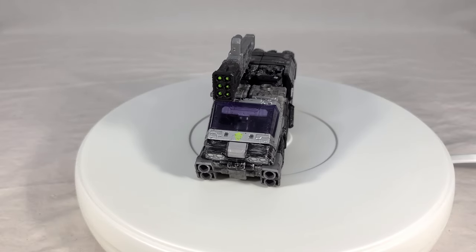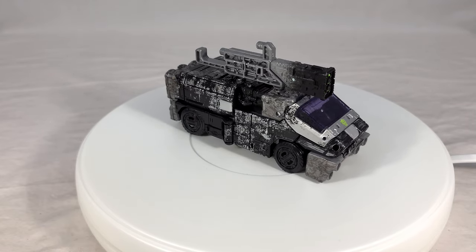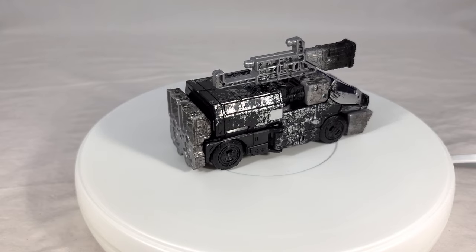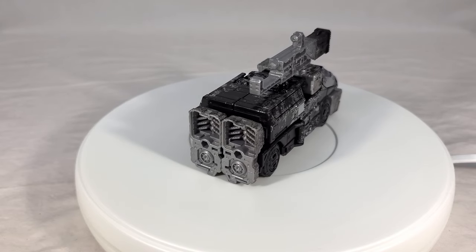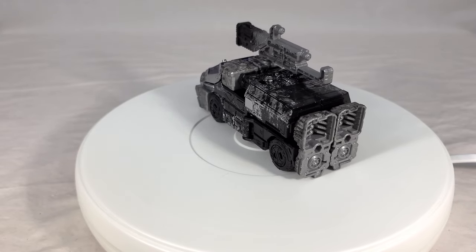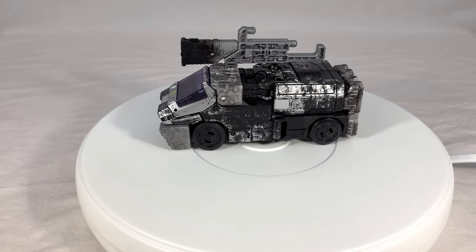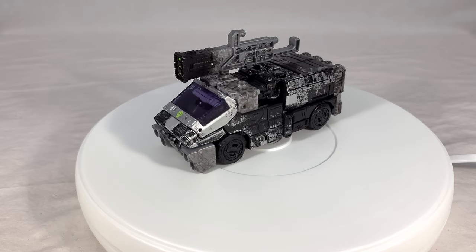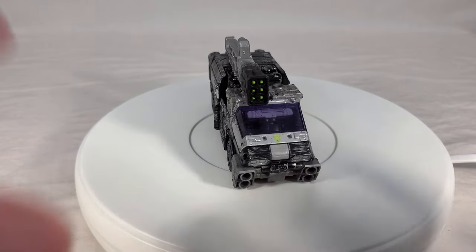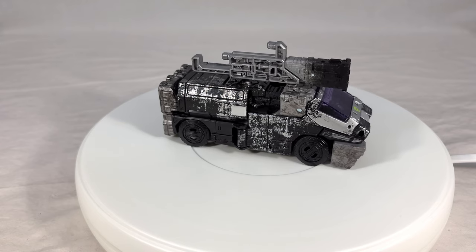I'm busting out the turntable again. Based on viewer feedback, instead of using it for the whole review — since some people said it's a bit distracting, and jump cuts are glaringly obvious — I'm going to do these real quick for each mode after I'm done talking about them, just to give a nice 360 view of the toy. Hopefully this strikes a good balance. Here's your isometric 360 view of the figure in vehicle mode.